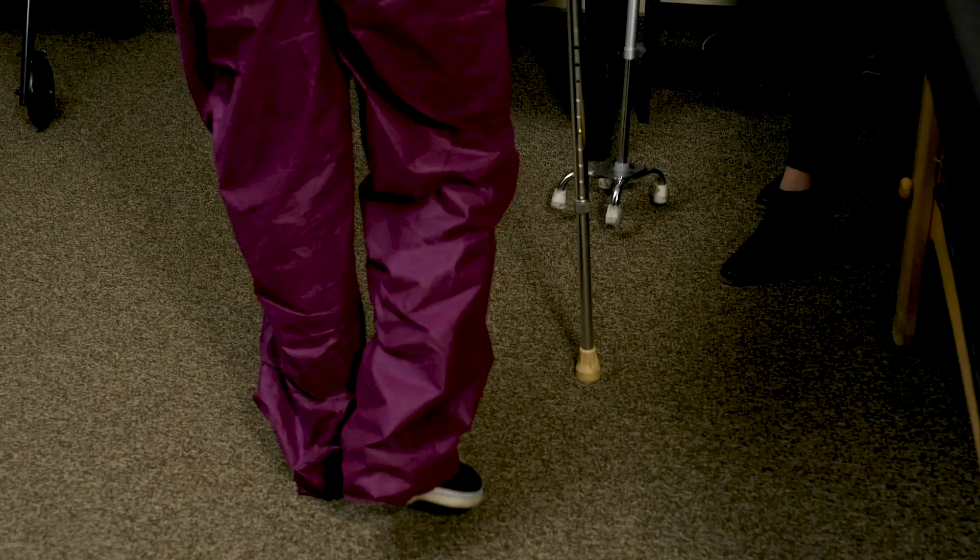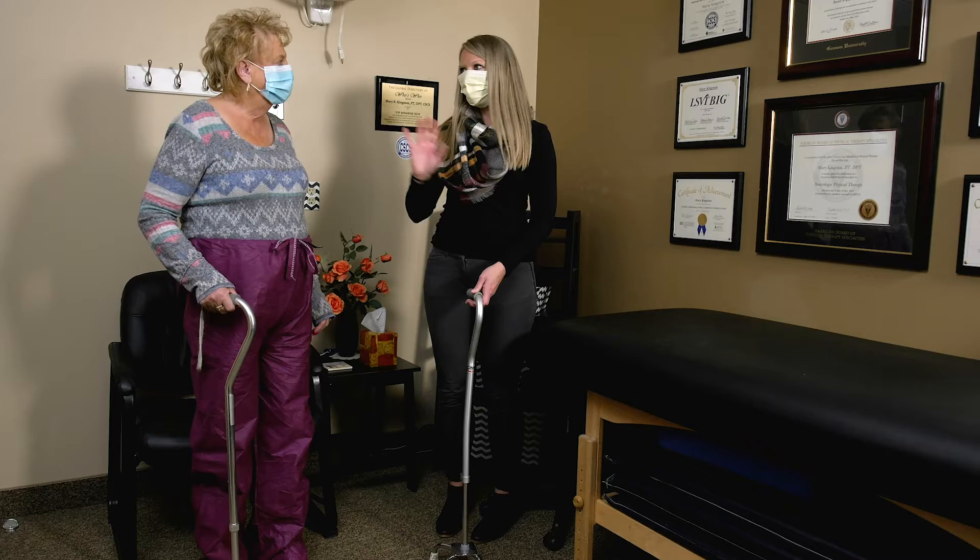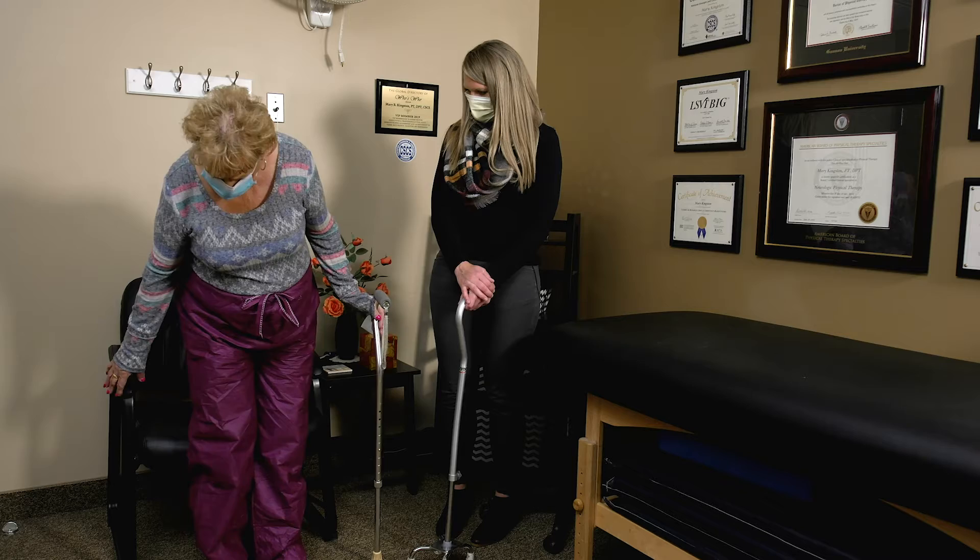Turn around. You want to make sure that the foot opposite the cane goes with the cane, so you're going to do cane, left, right — good. Then turn around. When you go to sit back down, always reach your hand back for the armrest of the chair, and then you can have a seat.